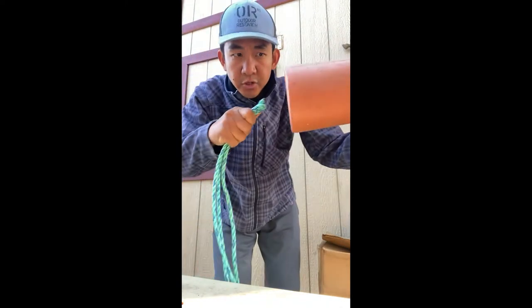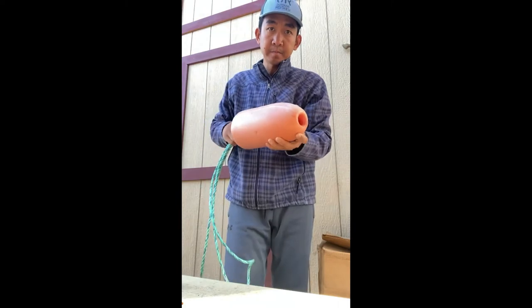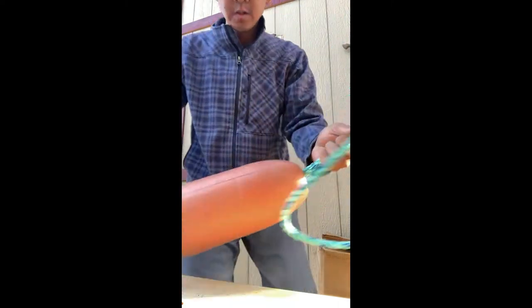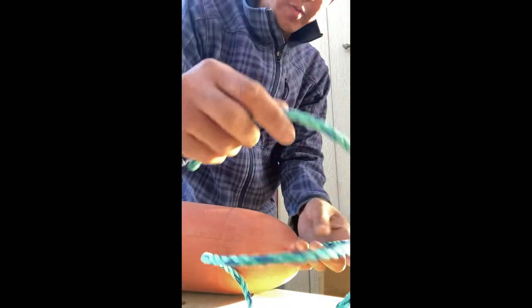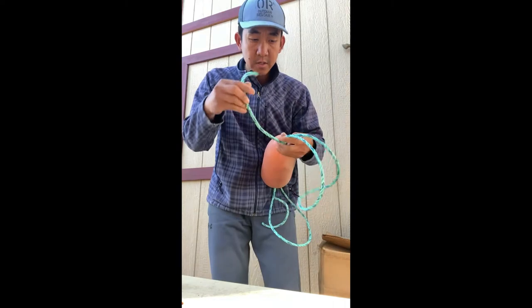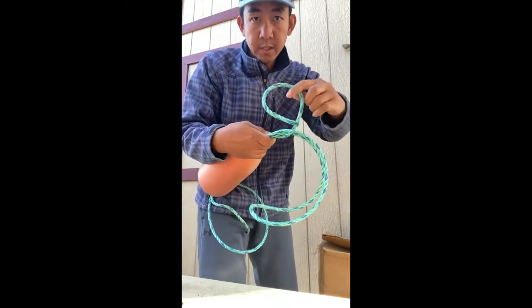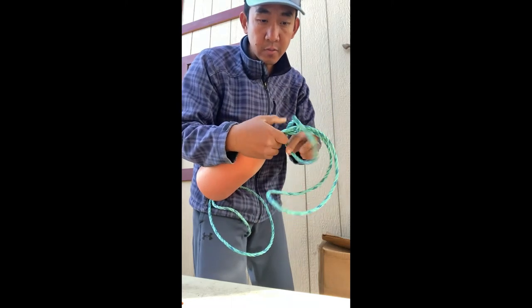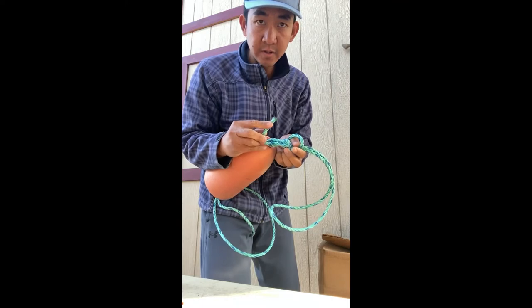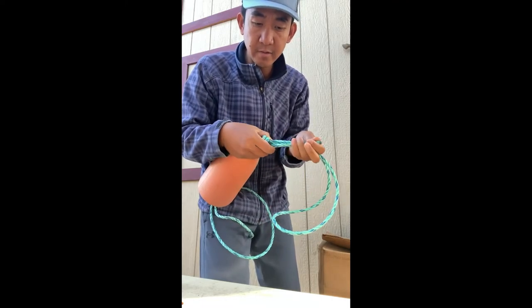Just push it in. So I'm gonna start from this end — you can see it. Wrap twice but wrap backward, look — one, two.